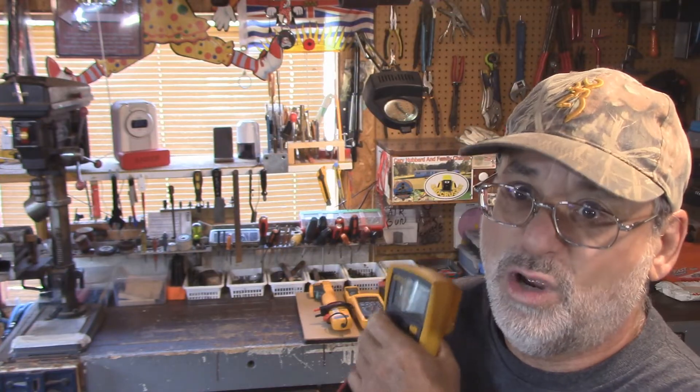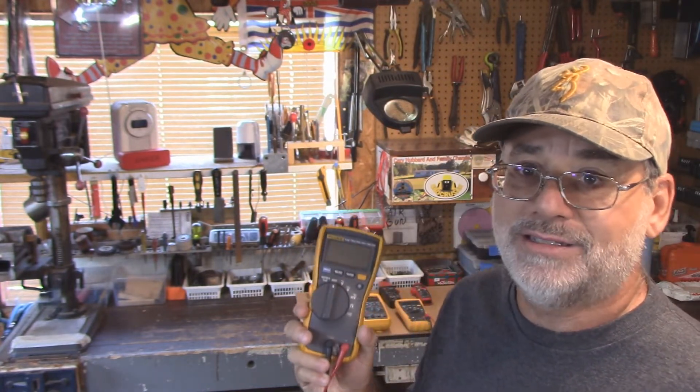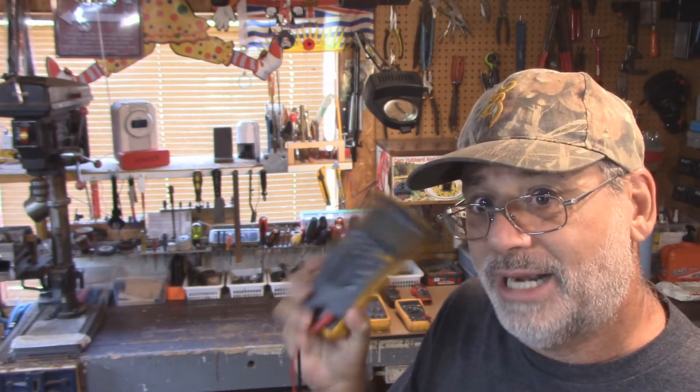Somebody asked me: Steve, just for the regular do-it-yourselfer — Fluke 114 is the one I would suggest. I think I paid $75 back when I bought it. I don't know what they are now, could be $200, I have no idea. But this is the best meter for the average homeowner, do-it-yourselfer. This is the one I recommend.